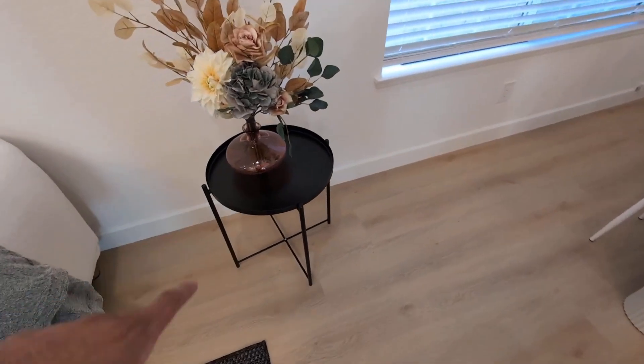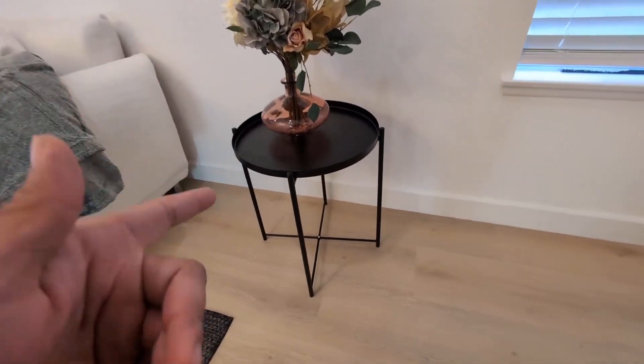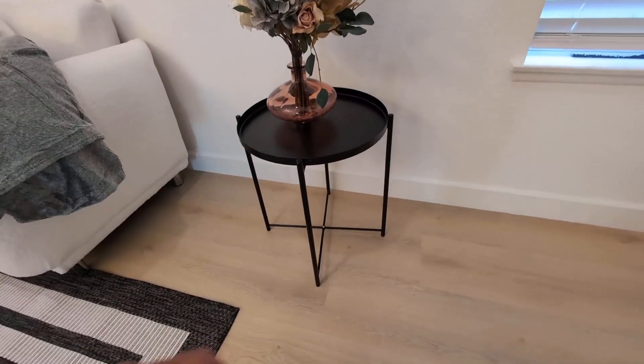So overall, very happy with this purchase. If you are looking for something like this, this Ikea Glatom is great. Highly recommended.